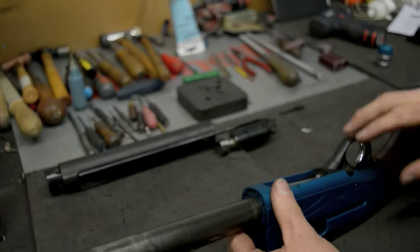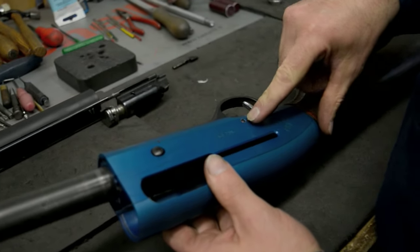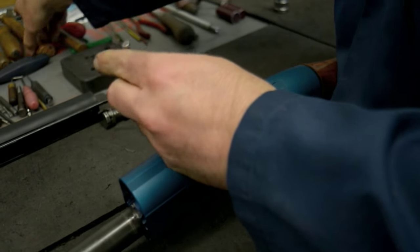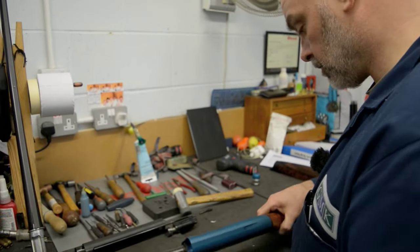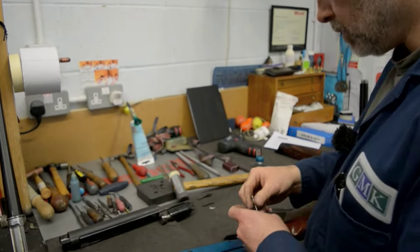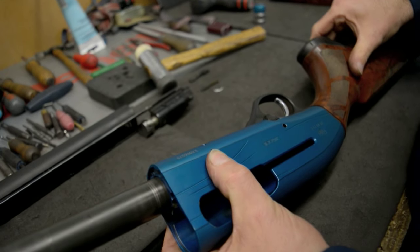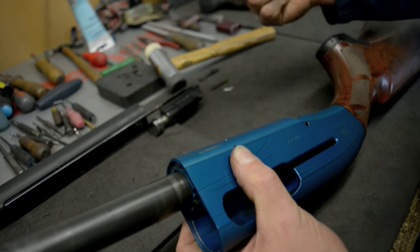Next thing I'm going to do is remove the trigger. It's got a pin that holds it in place and I'm just going to knock that pin out. To remove the trigger, depress the cartridge latch button and just lift the trigger mech out of the way.